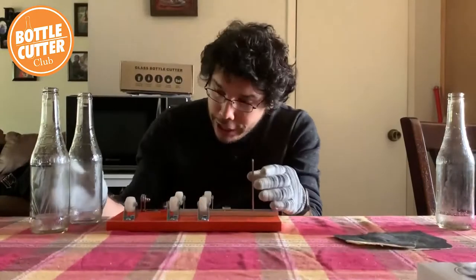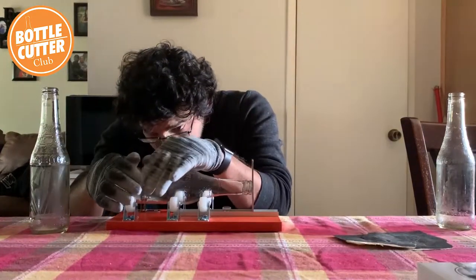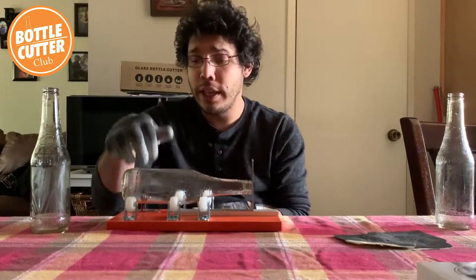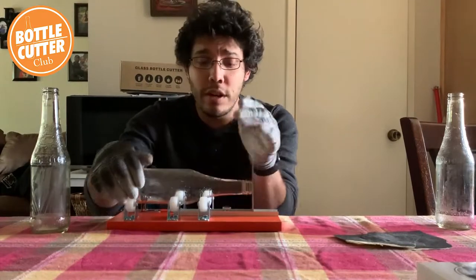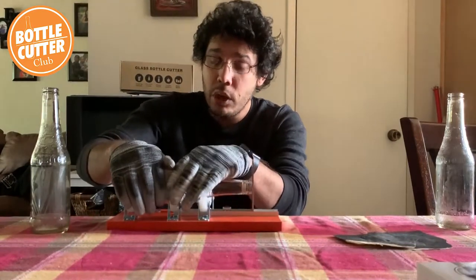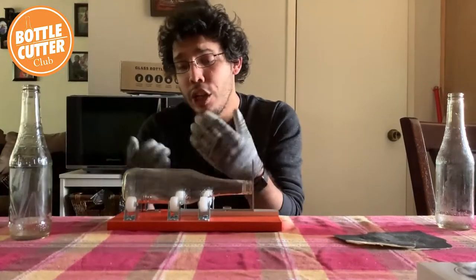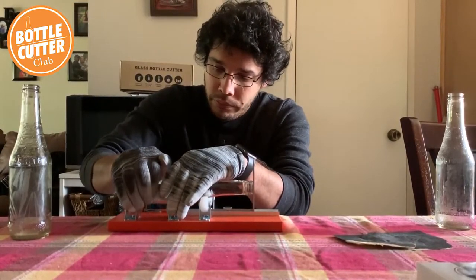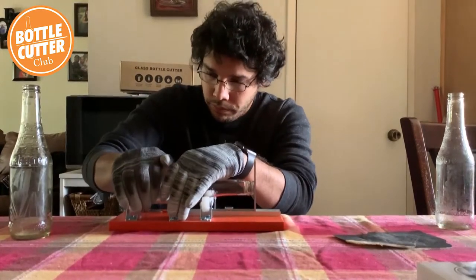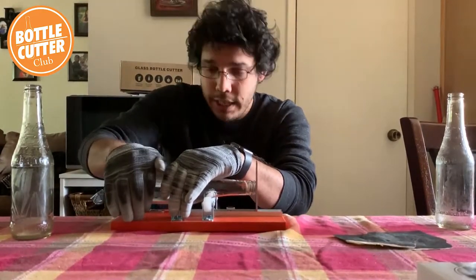I'm going to push it just a hair more — that looks great. As always, depending on which hand you're rotating towards you: I like to use my right hand and rotate towards me. You just need one revolution around the bottom to do an even score, and your left hand just guides and holds it against the base with a little bit of pressure. Especially when you're doing smaller glass like beer bottles, you need a little less pressure than you would on a wine bottle. Just a nice even score.